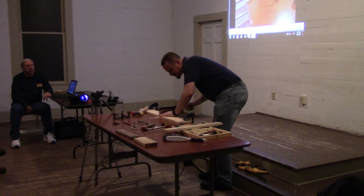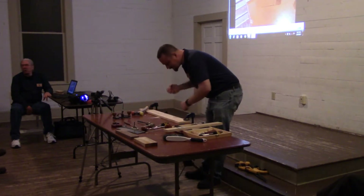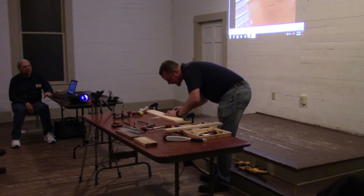If you have a heavy bench, it doesn't move this much. This wobbly table absorbs a lot of the energy from the saw and the chisel. And so we can kind of just attack this.